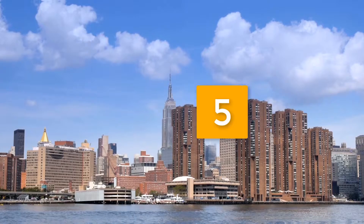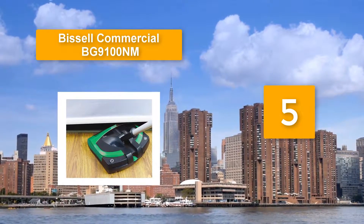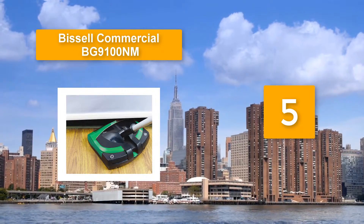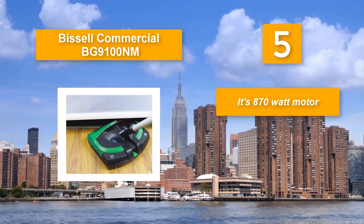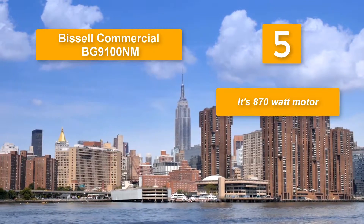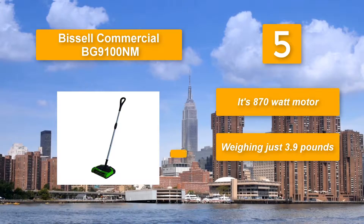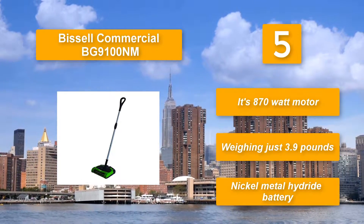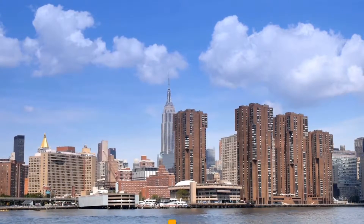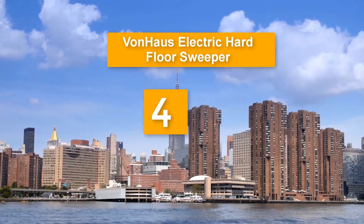Number five: Bissell Commercial BG-9100 NM. The pressure roll is performing as intended. At a glance, weighing just 3.9 pounds, you'll have no problem maneuvering this electric broom. The housing is designed to withstand hard impacts and the belts and gears have teeth. It features an 870-watt motor and a nickel metal hydride battery.